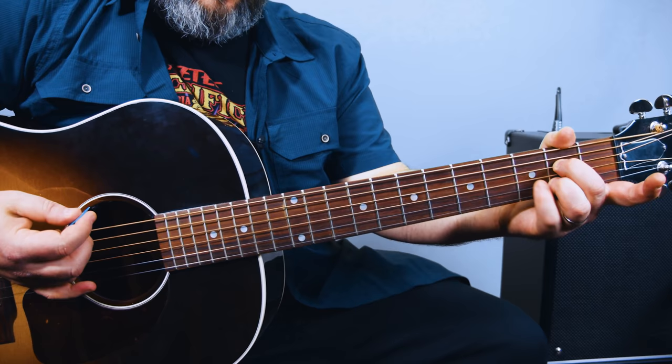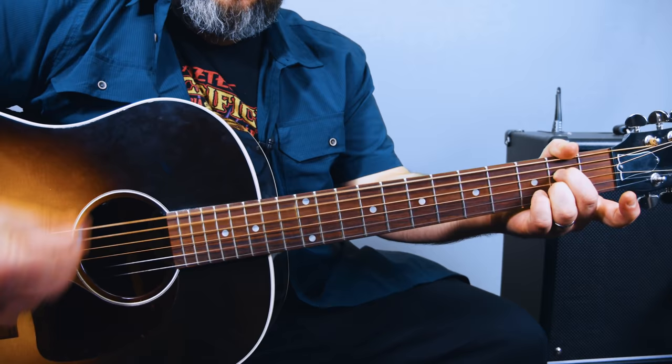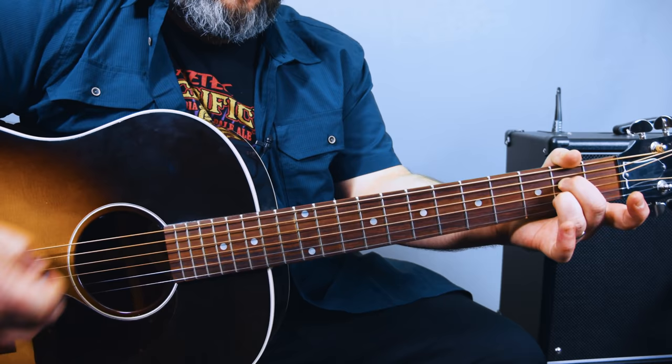My thumb is just resting on the E string and muting it, so I can just strum the whole guitar. That thumb's muting the E string, back to the main riff.